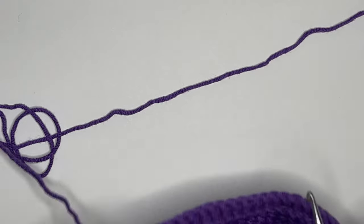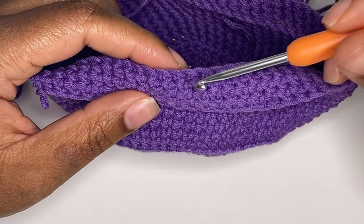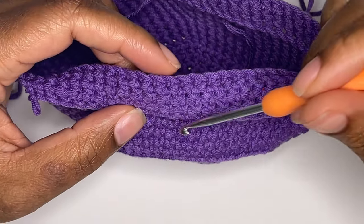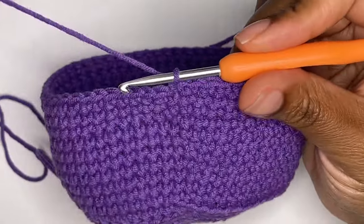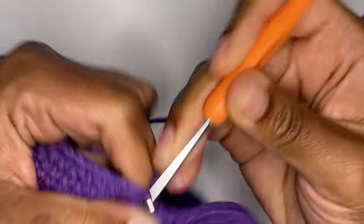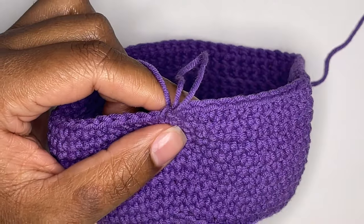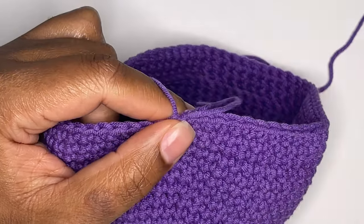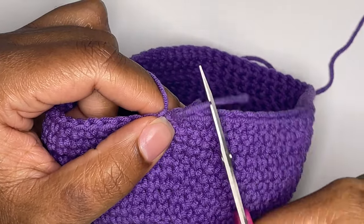When you're finished, you should still only have 66 stitches in your round, and a total of three rounds for the lip of your pot. Now, you'll slip stitch and tie off your yarn. If you prefer to weave in your ends, you'll chain one before cutting off your yarn to make a knot.